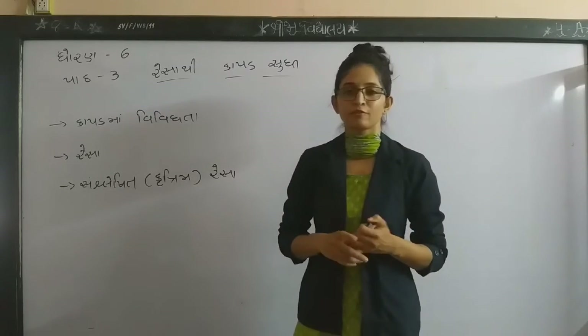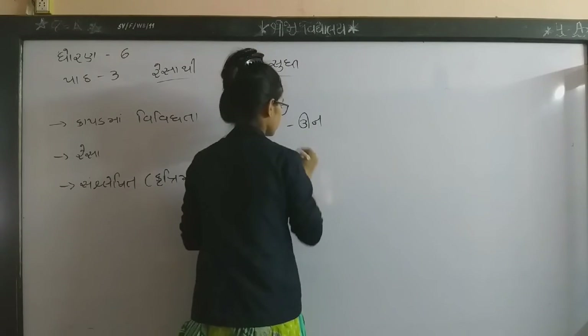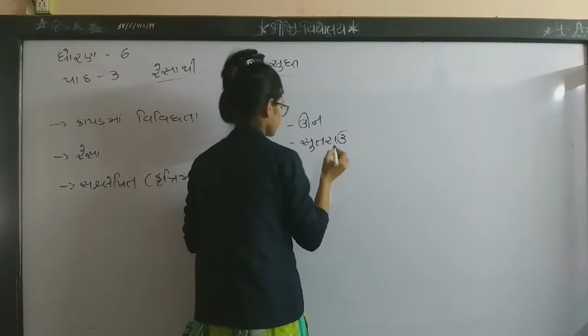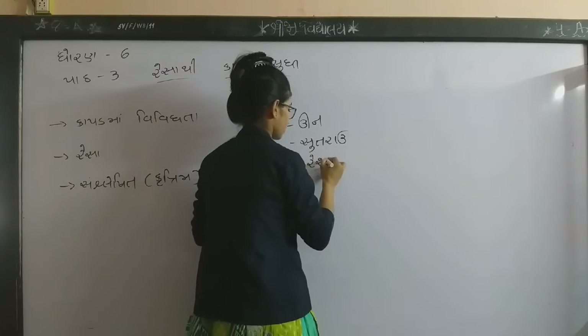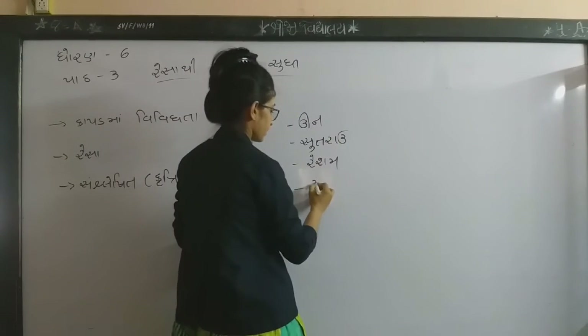Now we're going to have 4 vipagamah. This is the body more — one, two, one, one. Then we will start now.